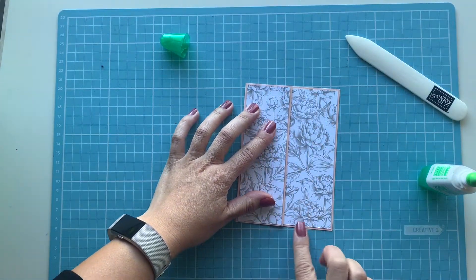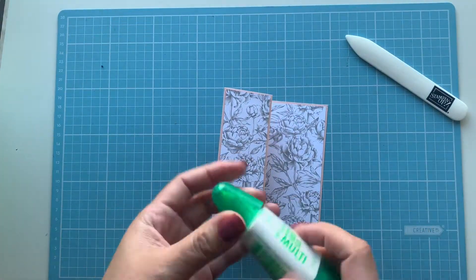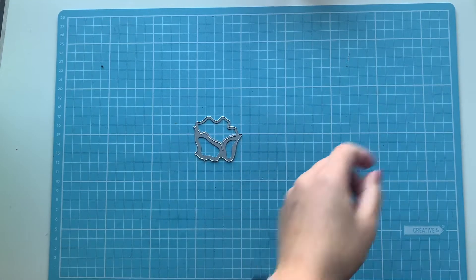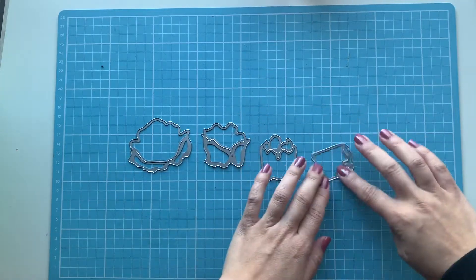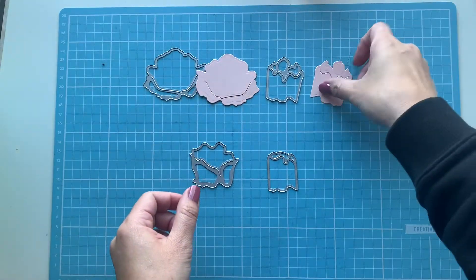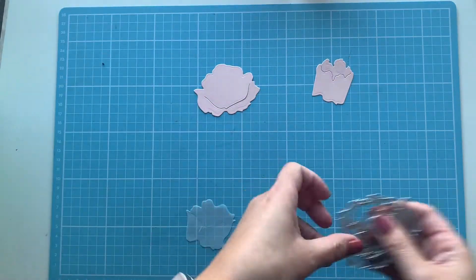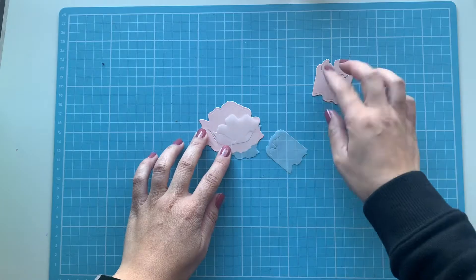Next we'll look at creating and putting together our peony. I've already pre-cut the pieces. There are four dies to create the peony — I want to use the largest and then the third largest in Petal Pink, and then the second and smallest pieces using vellum. That way you can stack them.